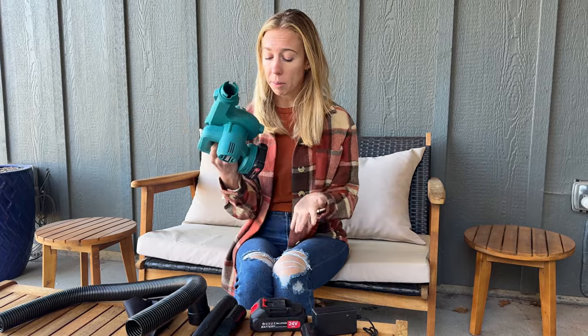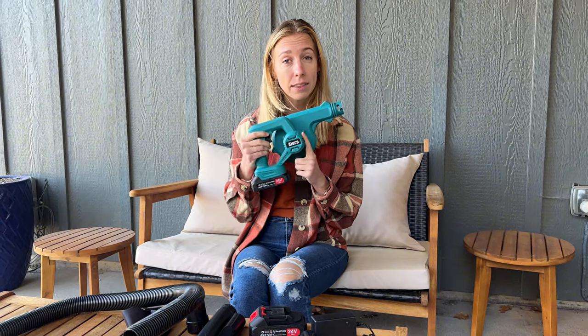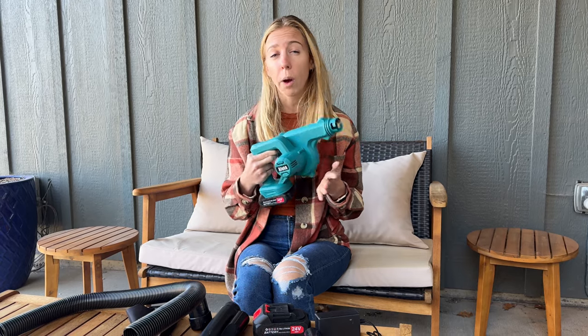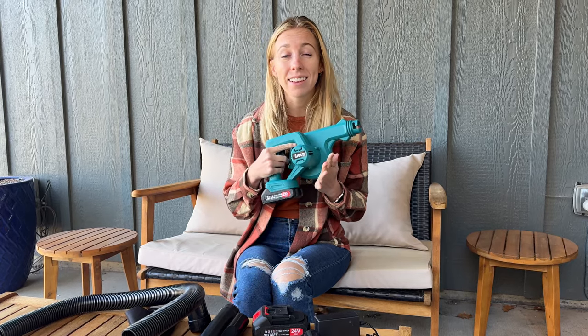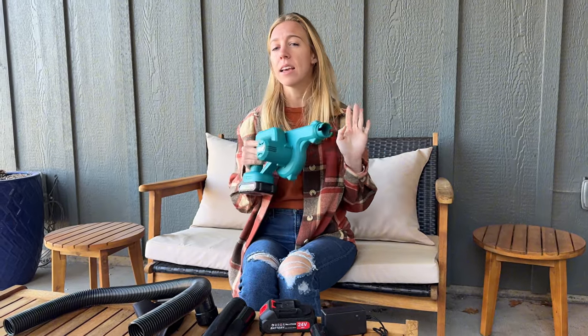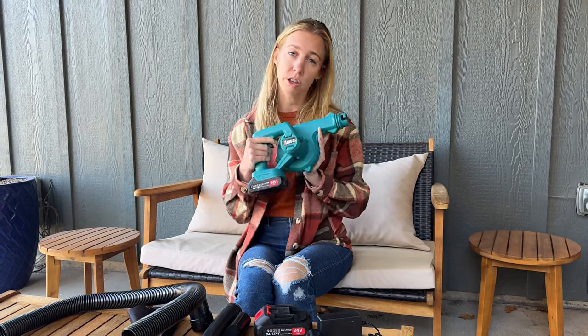There definitely are a lot of good things about this little machine. This video is sponsored by the company who makes this — they sent it to us to try out — and I think overall it works well for very specific tasks. I would say something small like blowing off leaves on a chair or blowing away some dust; it's definitely not a replacement for a larger household yard unit.